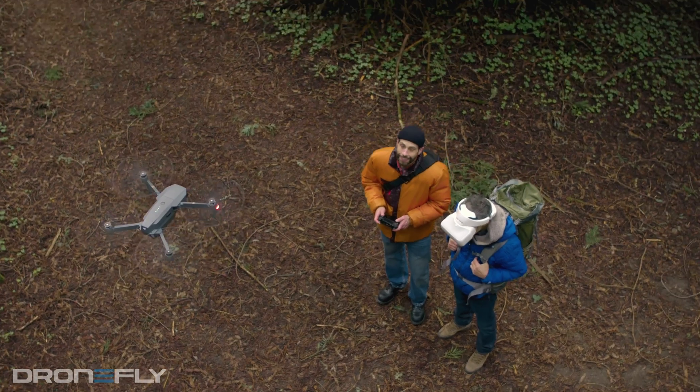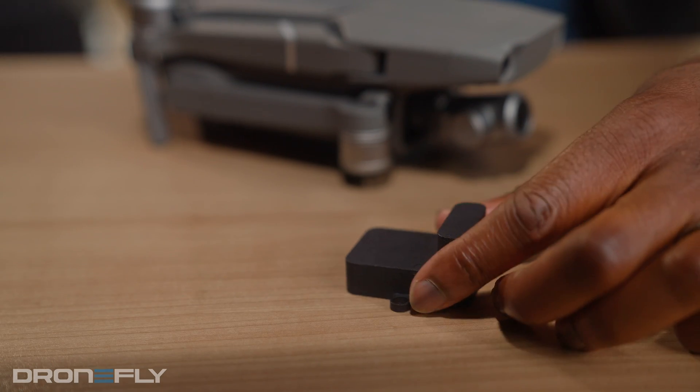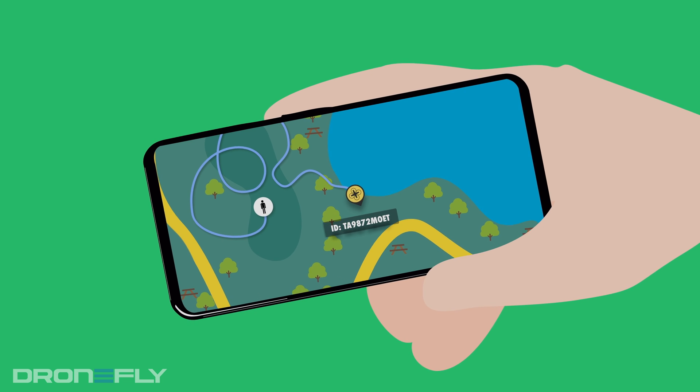But if you've got a drone that's a few years old, you'll need a little extra help. That's where the BlueMark Drone Beacon DB120 comes in. This tiny device solves all your problems — just attach it to your drone and it'll start broadcasting all the necessary location info, making your drone remote ID compliant.